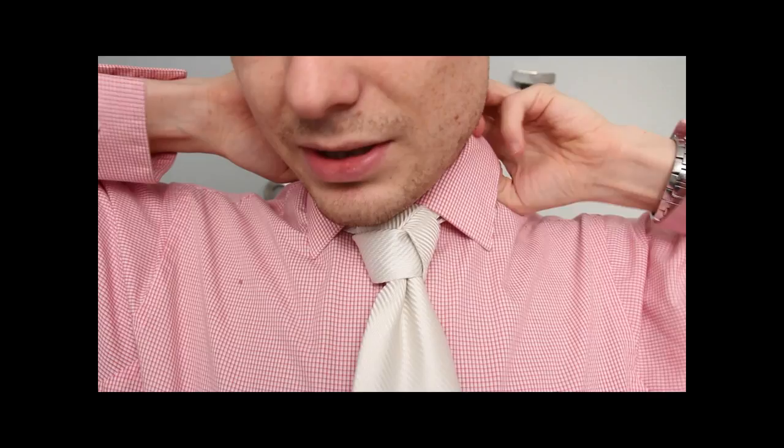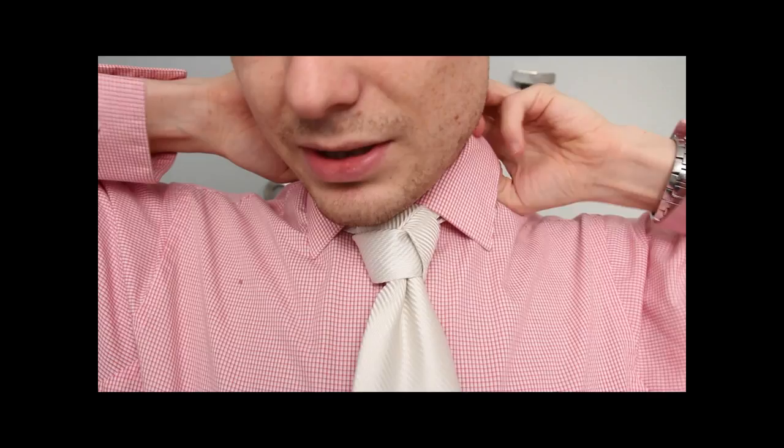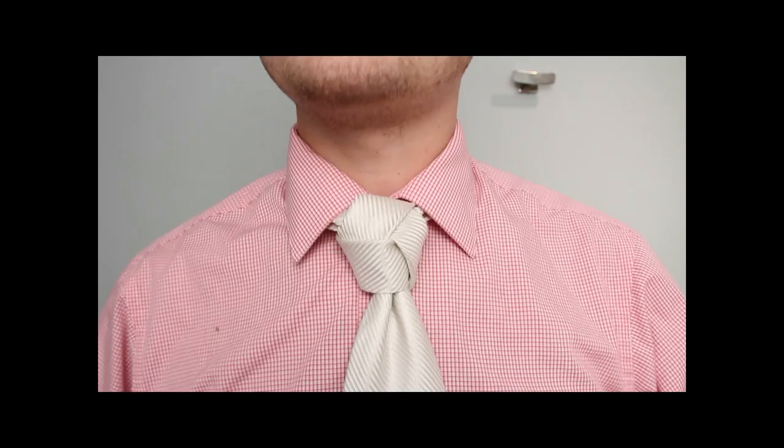Tighten it up, put your collar down, and that is the Trinity. This is one of my favorites — this is a great looking knot. I love it. Everybody notices it and it's like, oh, that's really cool, how do you do that? Now you know how to do it. So let's see some of these. Enjoy.